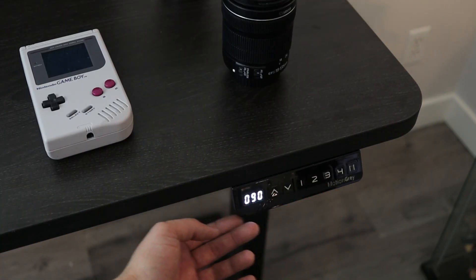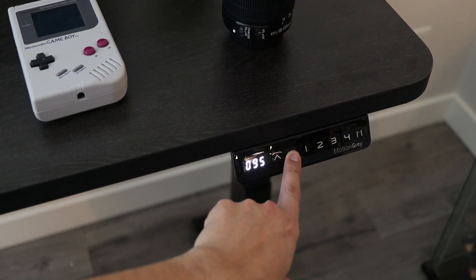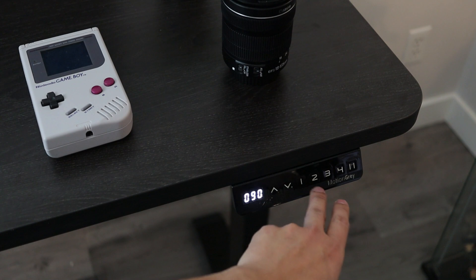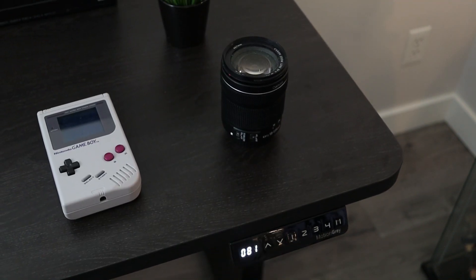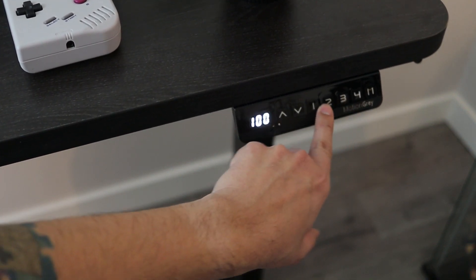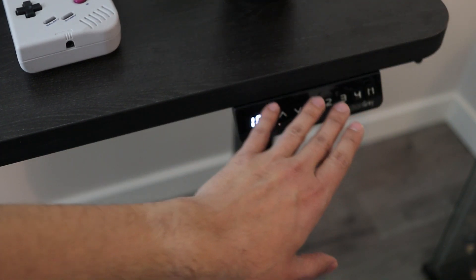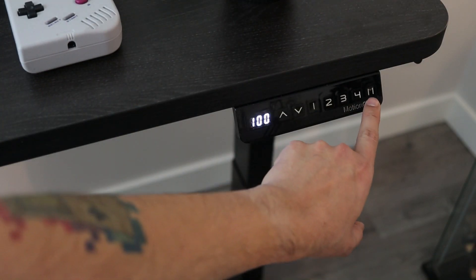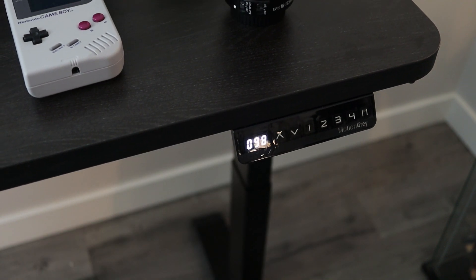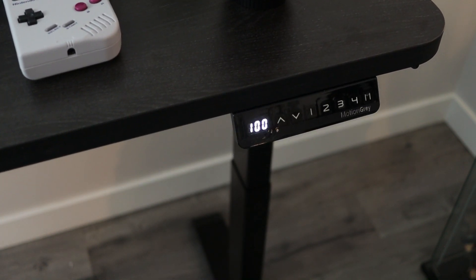Let's talk about the interface. It has seven buttons. Some are pretty self-explanatory: the up arrow makes the desk go up, the down arrow makes it go down. Then you have buttons one through four that you can pre-configure to set heights. I always have one be the lowest setting — you can press any button to stop it — and four will be the highest. Lowest is 60 centimeters, highest is 125 centimeters. The middle buttons I set for different heights. To set it up, you move the desk to the height you want — say 100 centimeters — press the M button, then press a button number like two. Now two is set to 100 centimeters. Hit one and it goes all the way down to 60; hit two and it comes back up to 100. Couldn't be easier.